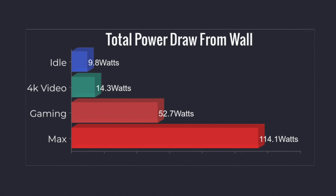Along with all the testing, I always like to monitor power draw from the wall using a kilowatt meter. At idle: 9.8 watts. 4K video playback: it jumps up to 14.3 watts. Gaming at 1080p with GTA V: around 52.7 watts. The maximum I could get this to pull — with my extreme test running Cinebench R20 and 3DMark Time Spy simultaneously — was 114 watts. Keep in mind this is an extreme test with the GPU and CPU totally maxed out. You'll never see this kind of power draw in normal use.